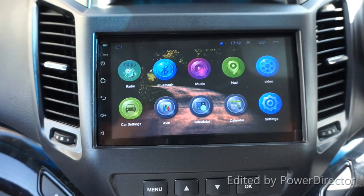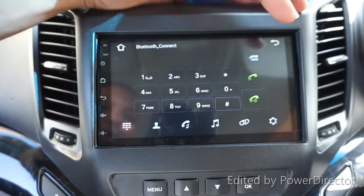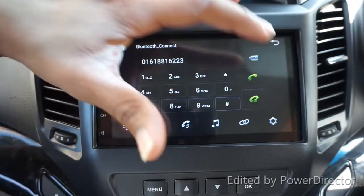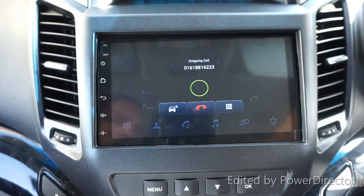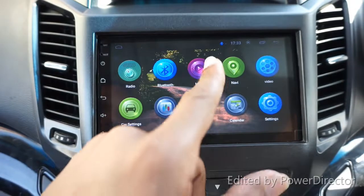Inside the app drawer we have radio, Bluetooth, and other apps. You can set up Bluetooth here - for example, I've already connected my phone and I can dial any number and ring directly from the unit. You can hear the phone ringing, and my phone is connected as well.